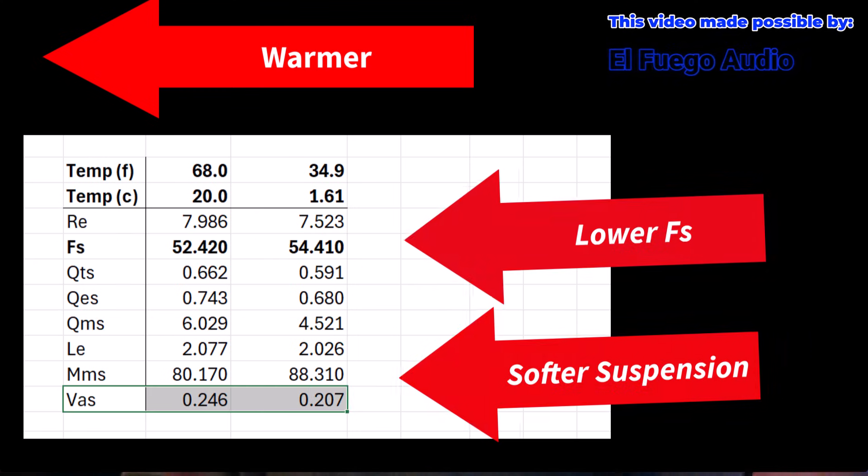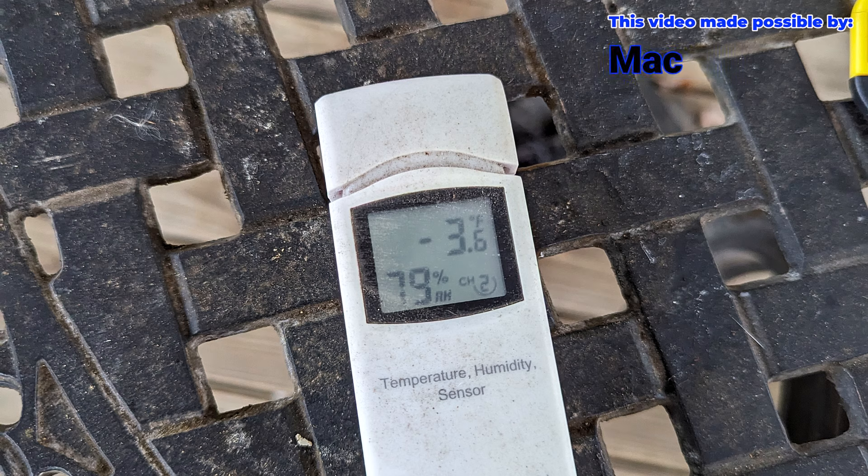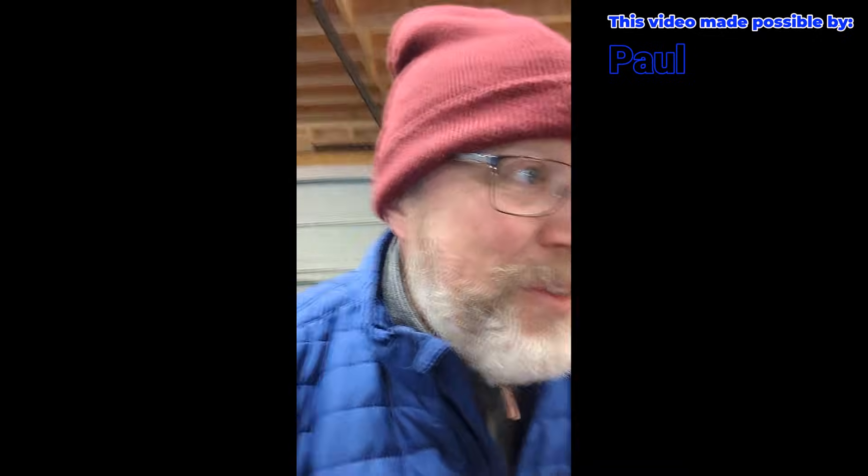Now I've got to unhook everything. I'm going to put the subwoofer out in the garage overnight and it's going to get bitter cold tonight, so we're going to see what happens in the morning. It is brutal cold. I checked the thermometer outside and it was negative three degrees. Part of the world I live in doesn't get to negative three very often. Inside the garage, we are at nine degrees Fahrenheit.